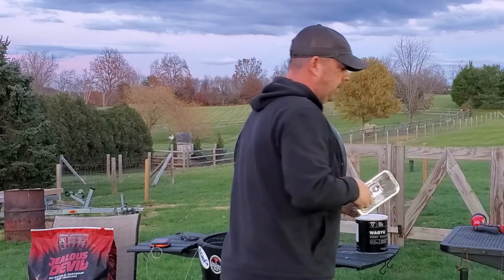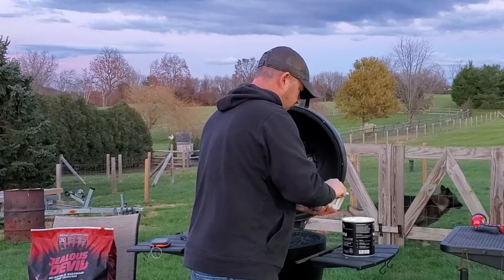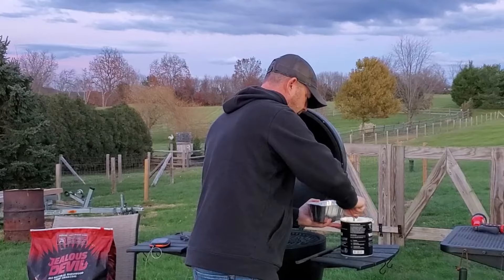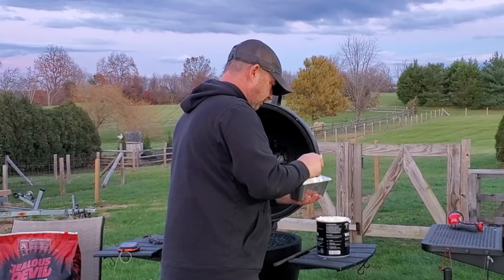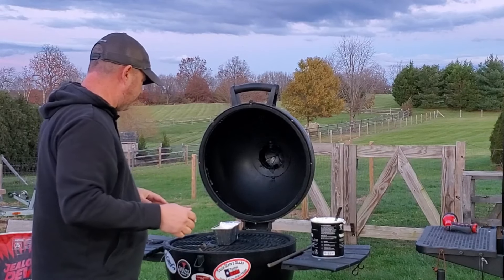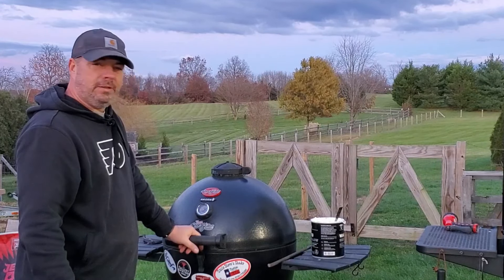I'm just going to put some tallow in this little tin. It does say do not refill with hot oil, so do not do that. I'll put this in a nice mason jar. I'll let this go a little while — probably two or three hours. I'm going to check on it in an hour or so, make sure it's doing all right. Keep the temps around 250–275. The wood has already started to catch. It's going to be dark when I come to check it, so bear with me.